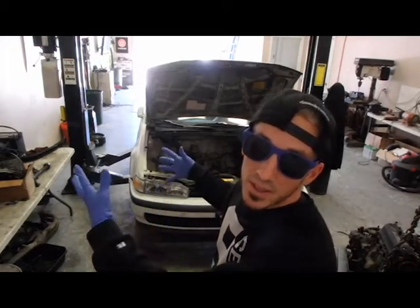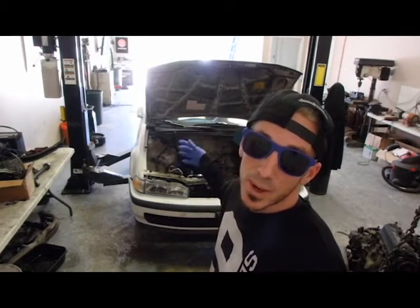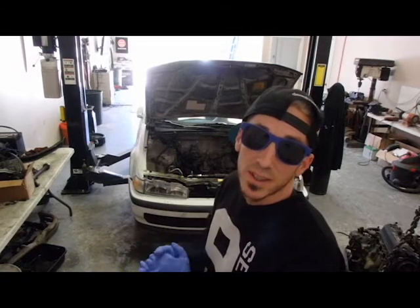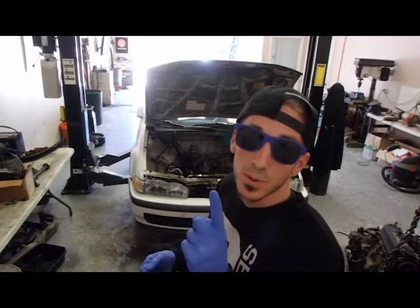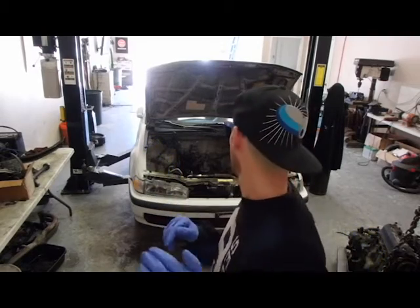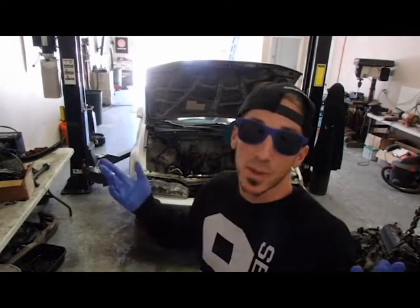I'm gonna pull this front bumper off, get some of the radiator support stuff and the power steering out of the way. Then we're gonna push it outside and power wash it. That way we'll be ready to weld in some holes, shave the bay, move wiring for tucking purposes, and just go from there.